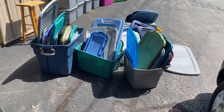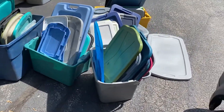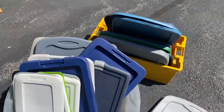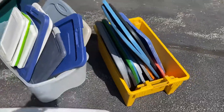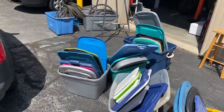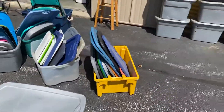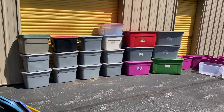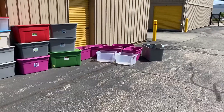I wanted to take a video so you could see just how many extra lids I do have. Those are all the extra lids. This is what I managed to put together for one more lock. Those all have covers. These are going to be thrown in for free.